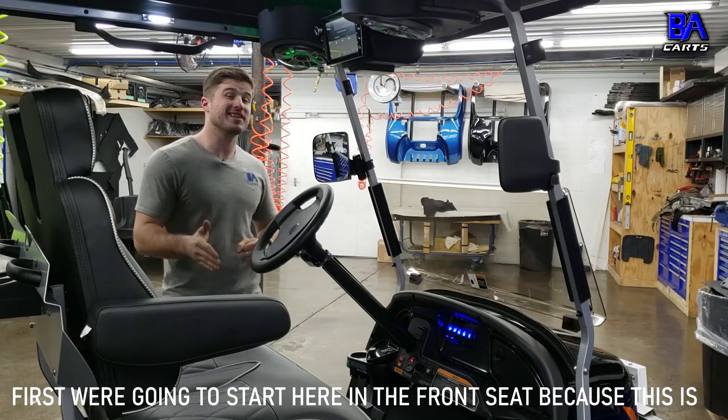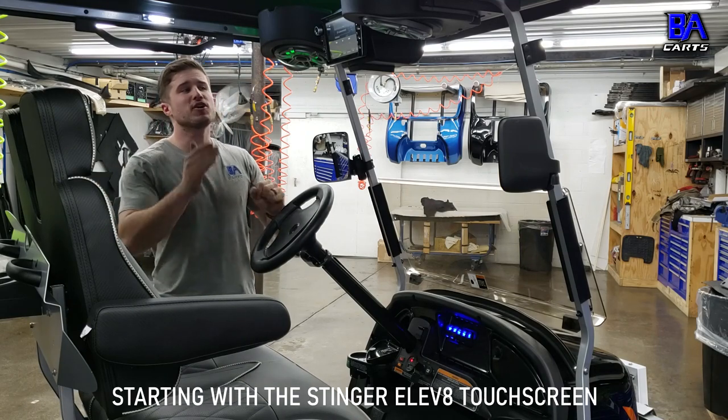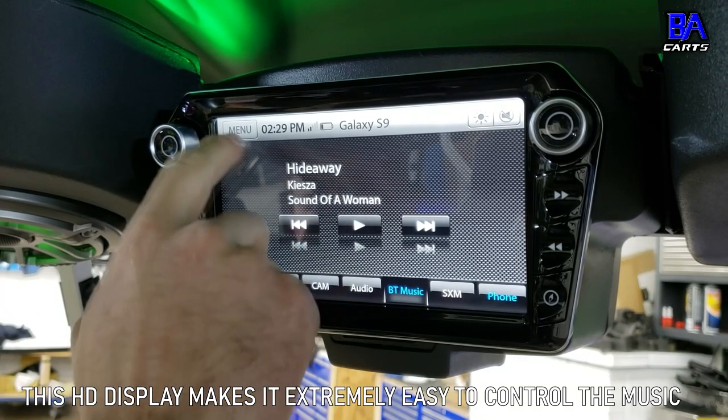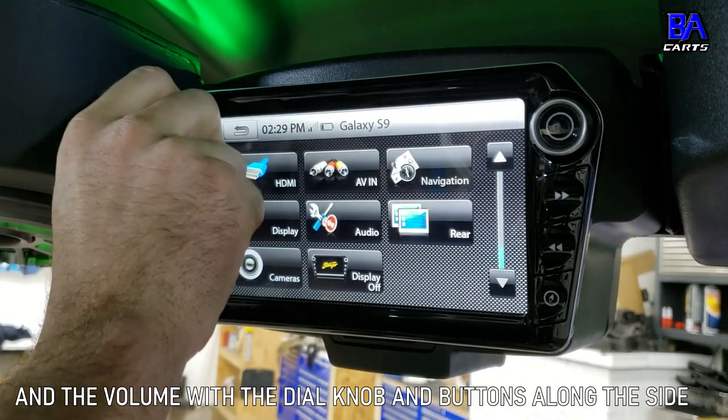First, we're going to start from the front seat because this is where you control everything to the cart, starting with the Stinger Elevate Touchscreen. This HD display makes it extremely easy to control the music and volume with the dial knob and buttons along the side of the screen.